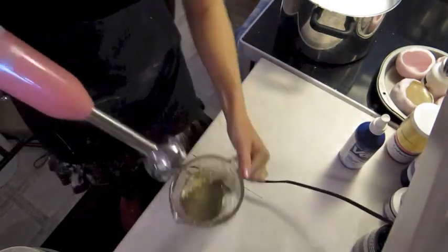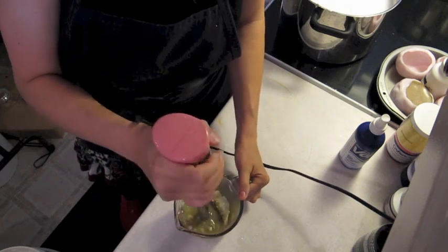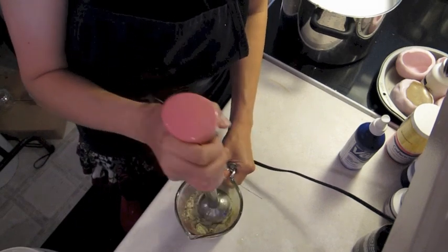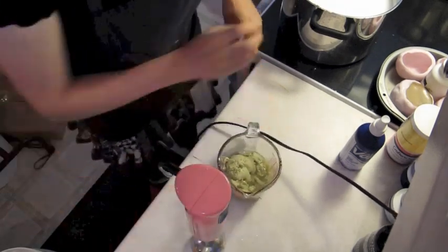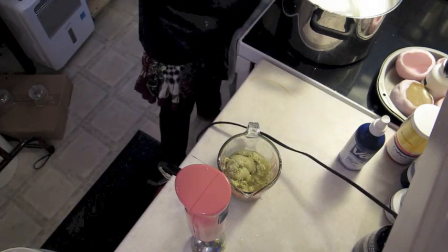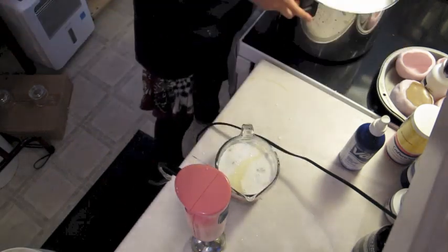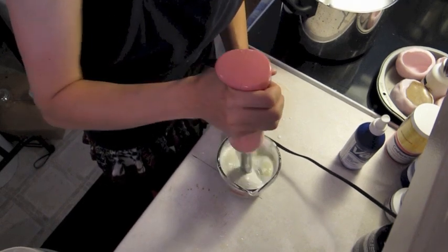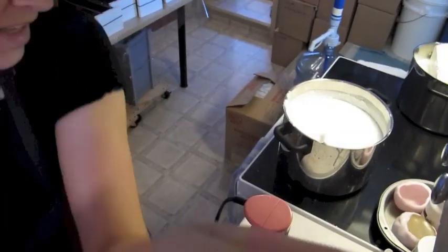When I am done putting all my additives in my measuring cup, I just take a stick blender and mix it really smoothly to incorporate everything together. Then I take some of my pre-melted melt and pour soap base and add it directly into my measuring cup. This will help me incorporate my additives into the soap mixture. I make sure my soap mixture is not too hot because I don't want to burn all those good additives.